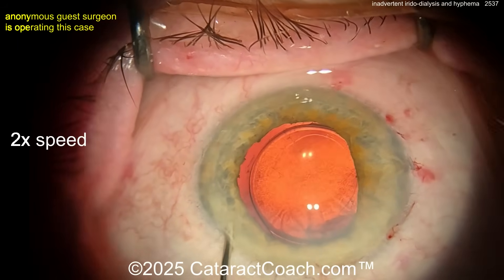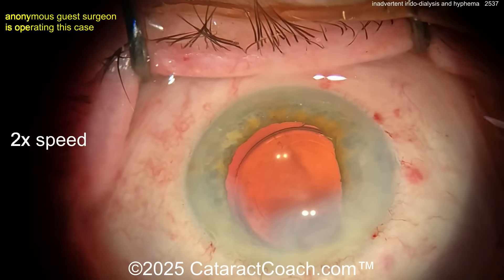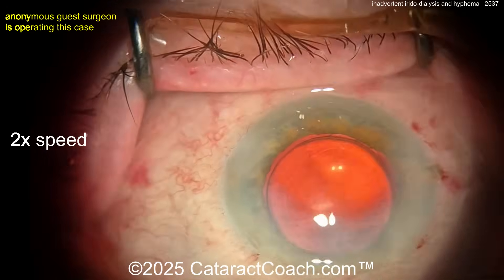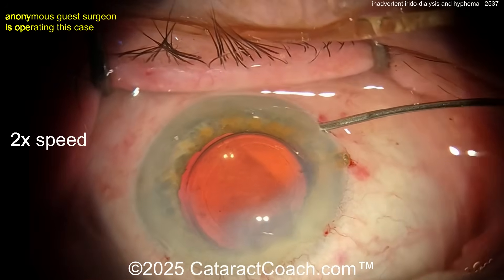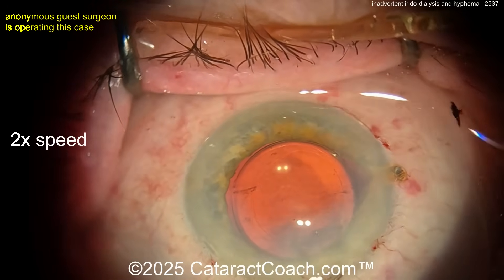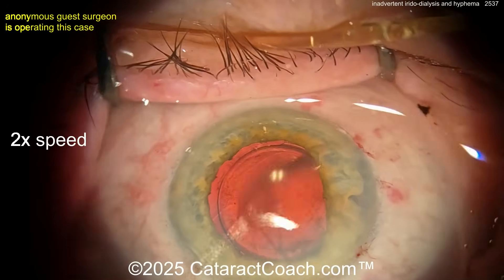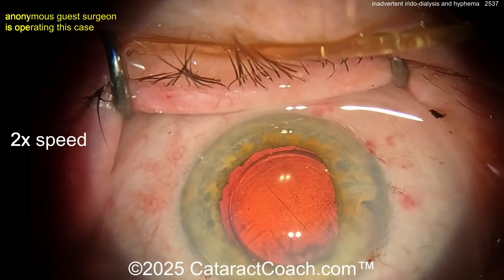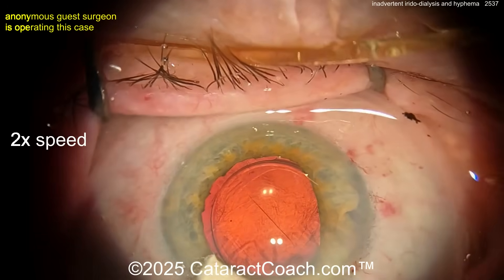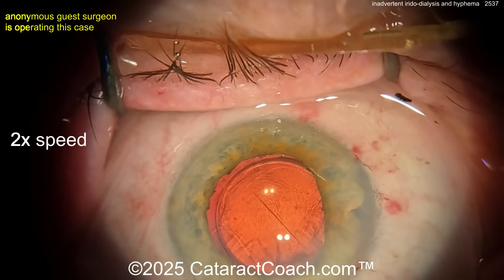Now look — there's iridodialysis there on the right side of the screen, a couple of clock hours. You can see the pupil now has a D-shape — like a backwards D — where the straight edge is the dialysis area. What do you want to do? Are you going to fix it now? I think the better part of judgment is to not worry about it today: finish the case, stop the bleeding. The dialysis should be repaired, but it's easier to come back and repair it at a second sitting.